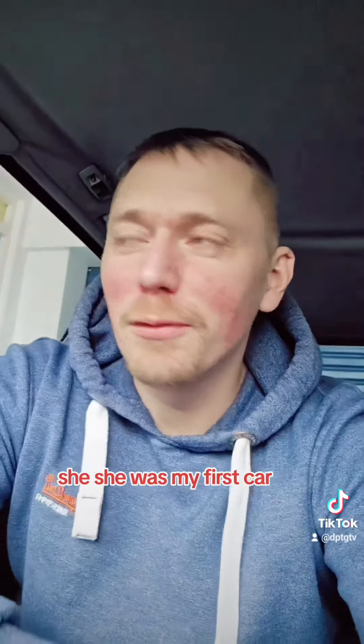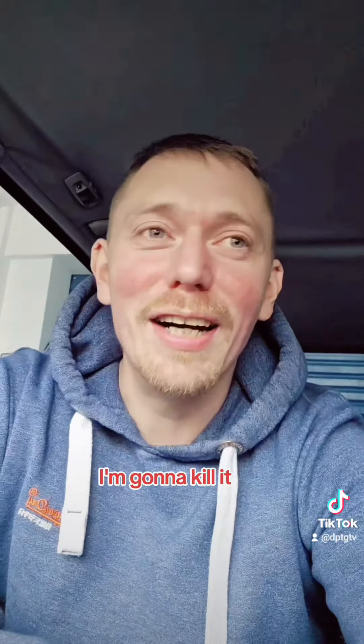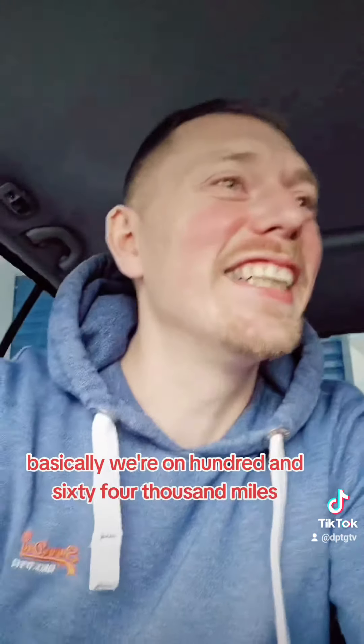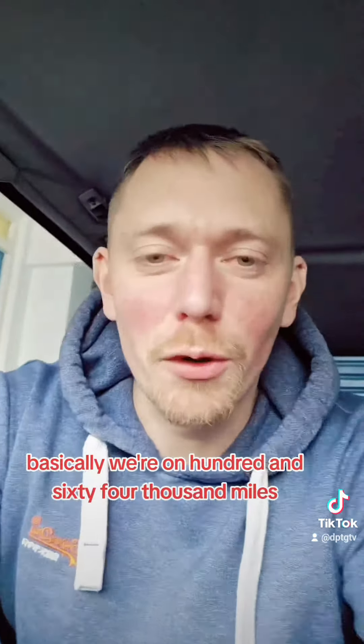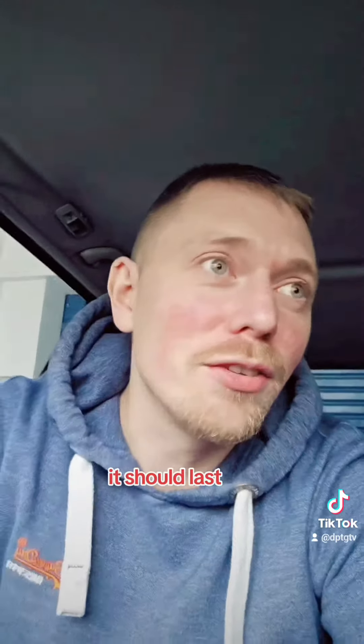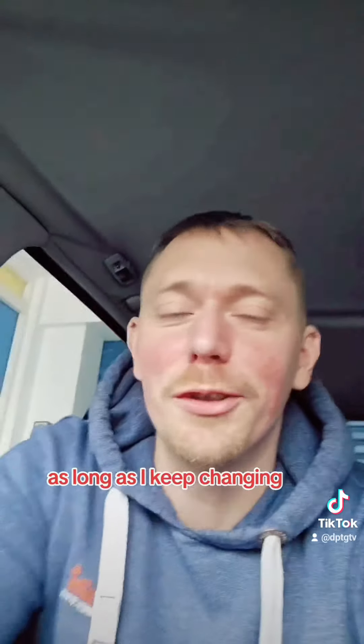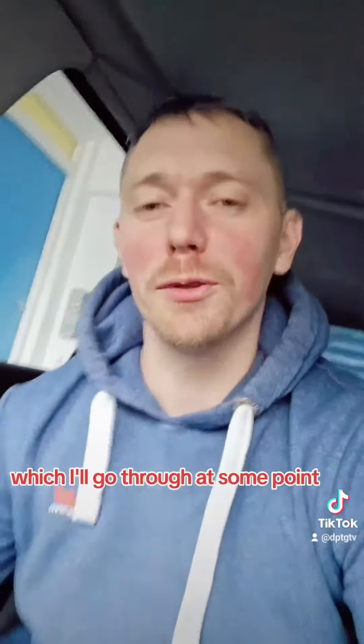She was my first car, my first love, and I refuse to give her away to anyone else. If it's going to die, I'm going to kill it. We're on 164,000 miles. It's such a good engine — it should last at least another 100,000 easy, as long as I keep changing the oil. It does have some issues, which I'll go through at some point.